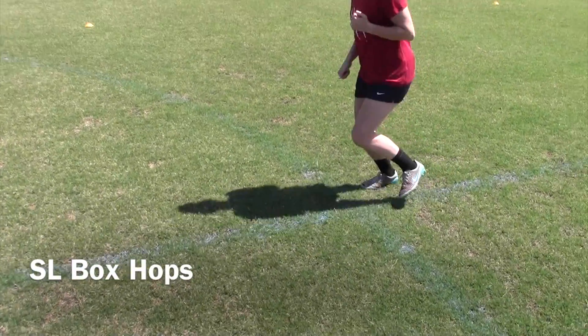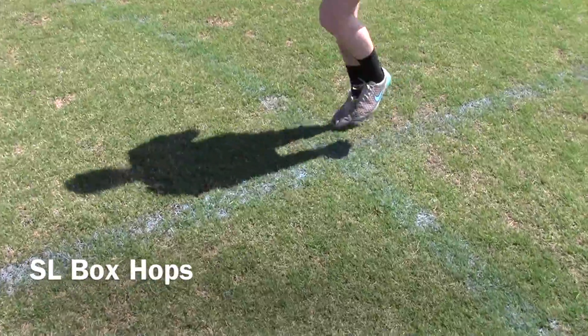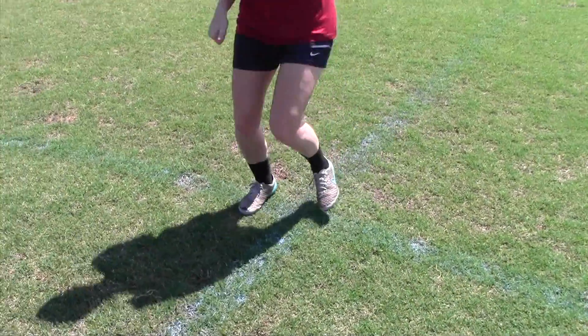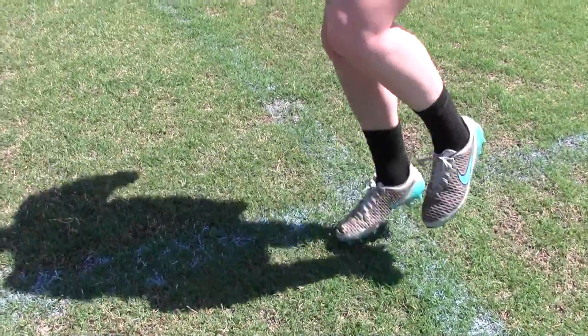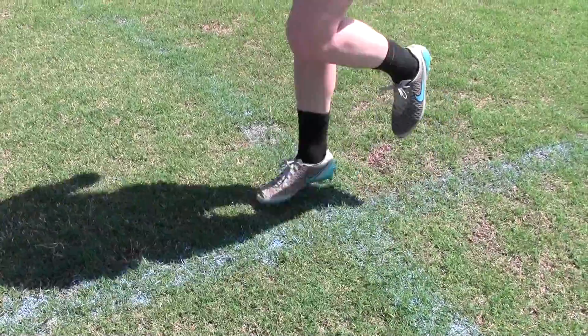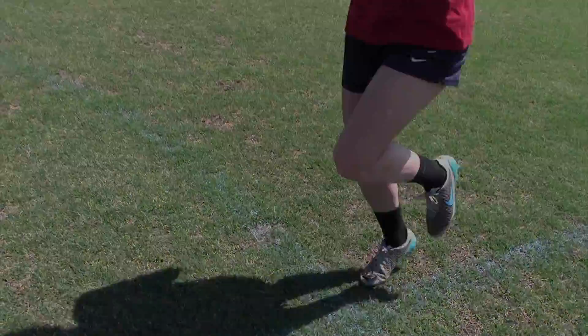Drum is demonstrating the SL box hop. She found an intersection on the field at the circle and the halfway line. With a slight bend in her knee, she's jumping in a circle and will change direction with the same leg. The other leg is resting — again, slight knee bend throughout.